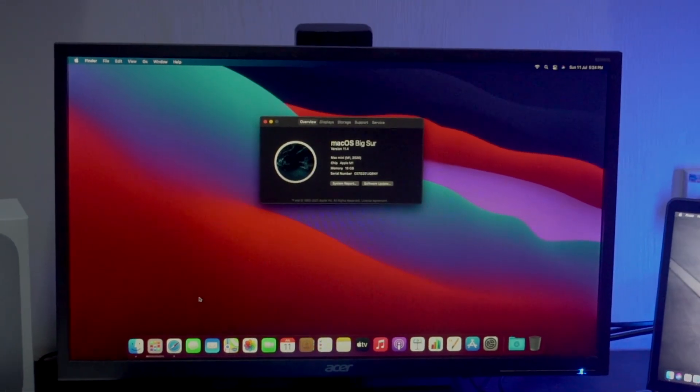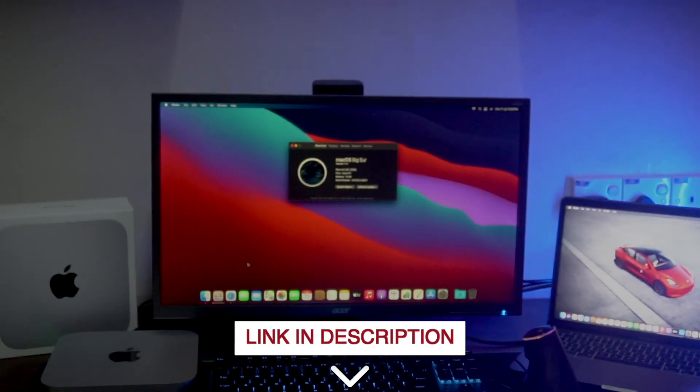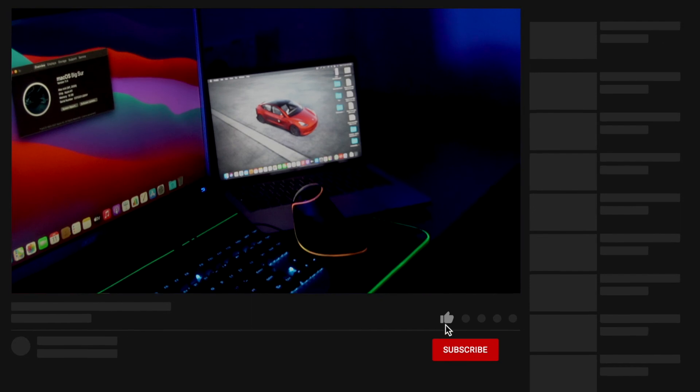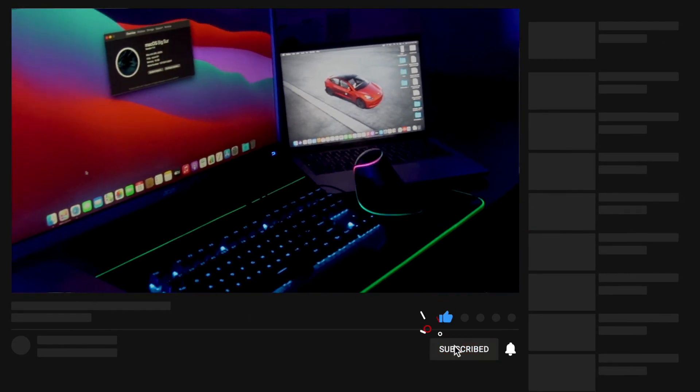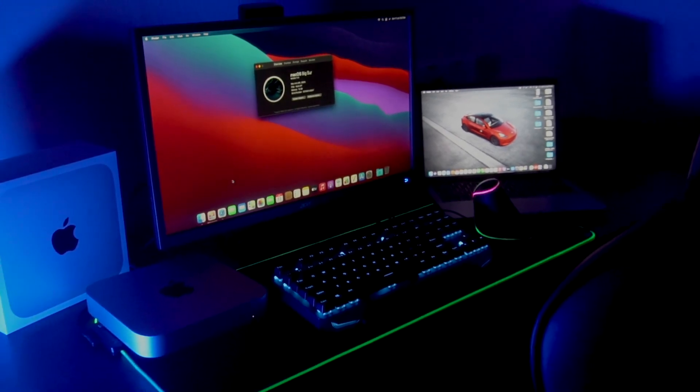That's it, guys — that was the Mac Mini M1 unboxing and setup video. If you want to buy the Mac Mini, click the link in the description and place your order. If you like this video, I'll see you in the comments. Bye, guys!